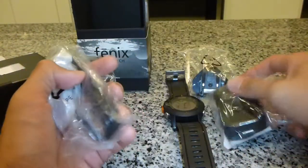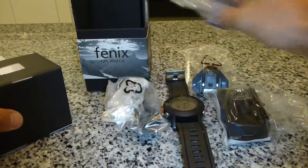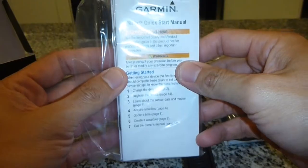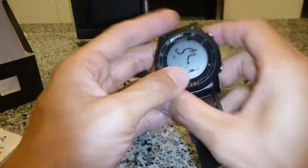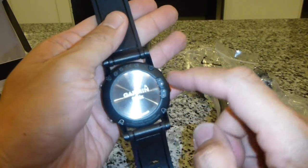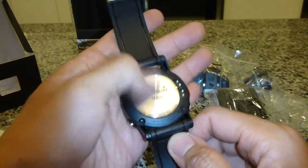It's confirmed that the unit I received is without the heart rate strap and quick start manual. Let me get the watch — charging point, very nice, metal back.